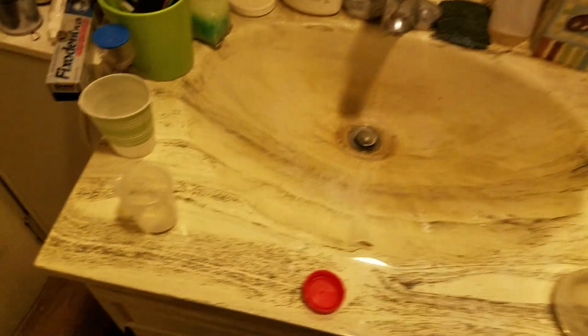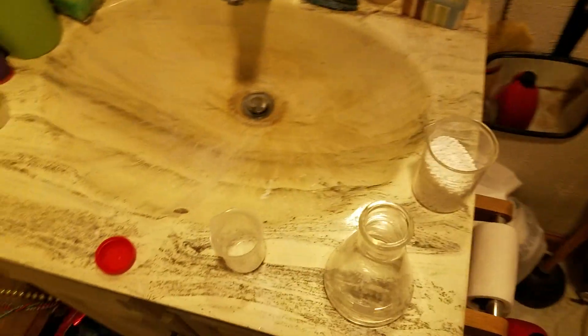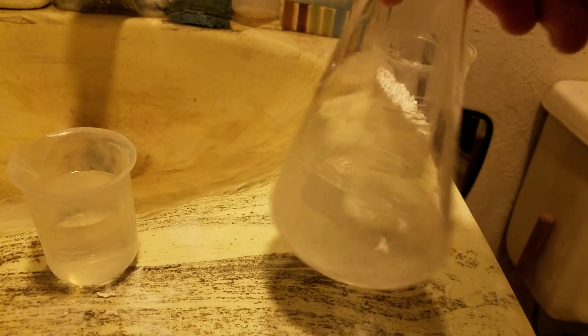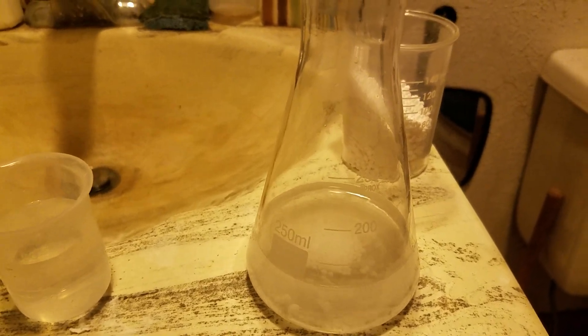Now what we're going to do with the tiny beaker is we're just going to put some distilled water in there as well, and dissolve a little bit of baking soda into it. That's mostly dissolved. That's way too much baking soda though.